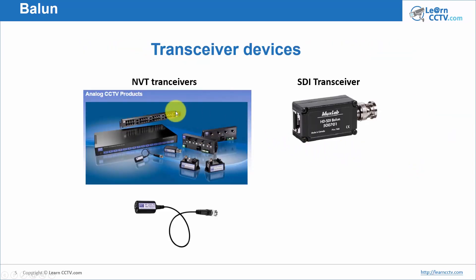Here are some examples of different devices you can buy. There is a box model so you can connect all baluns at the same time — instead of connecting one by one, you put the box on a rack alongside your DVR and have every connection come into that box. There are also different models with extra cable for better camera connections, SDI transceivers for SDI cameras, and another brand called Moxilab. Links are in the description.